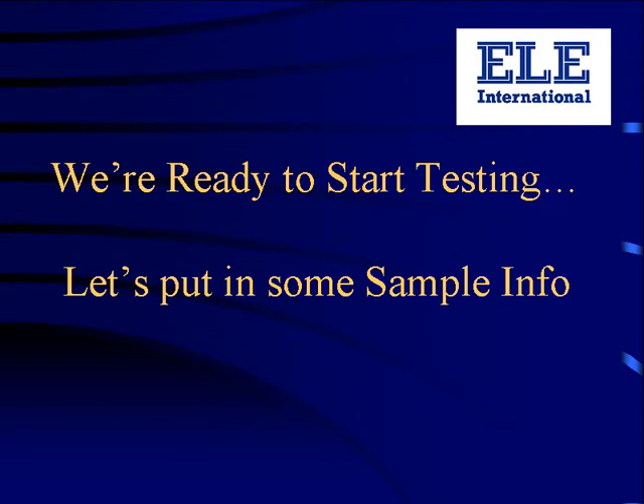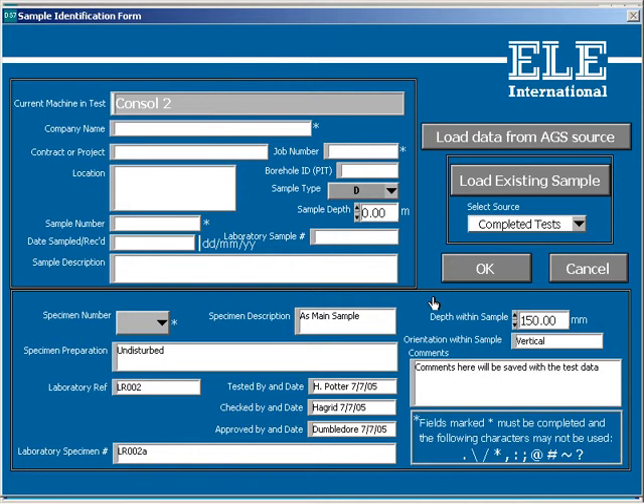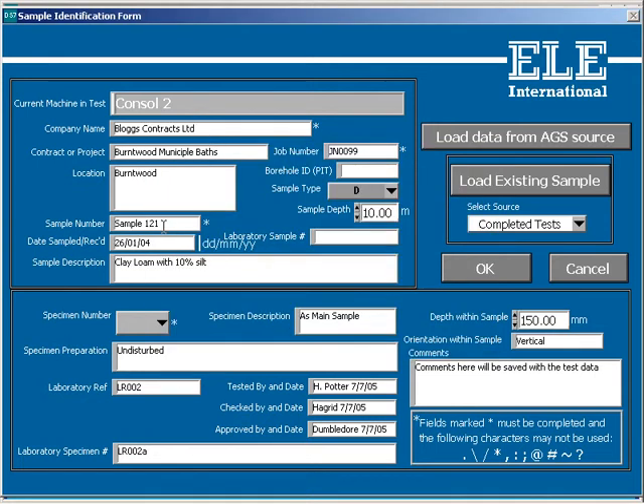Everything we've done up to now has been to do with setting up a machine and is therefore done only once normally. From here on in, this is where the user would start when running a test. This is the sample information form — a place where you can record information on the customer, the contract and unique sample references generated. To save typing, if we've previously run a test with a similar sample for the same job, we can recall the same information and it will automatically be filled into the form. Electronic input via the AGS format is also available. We can come back to this form at any time during a test to modify or change any data. Where required by the standard, relevant information is taken from this form and used on the report.